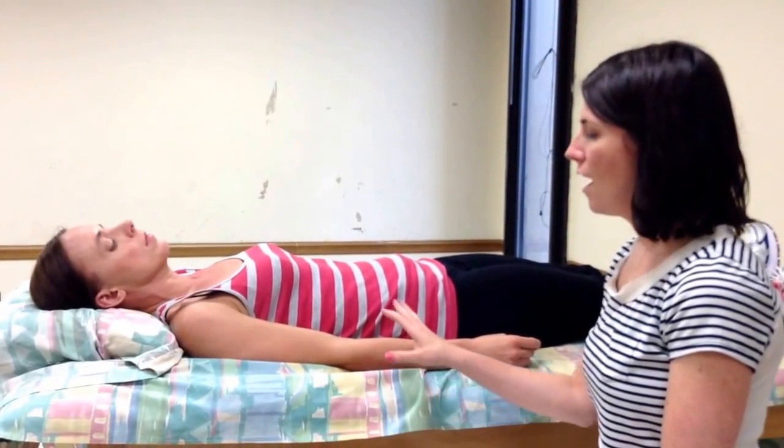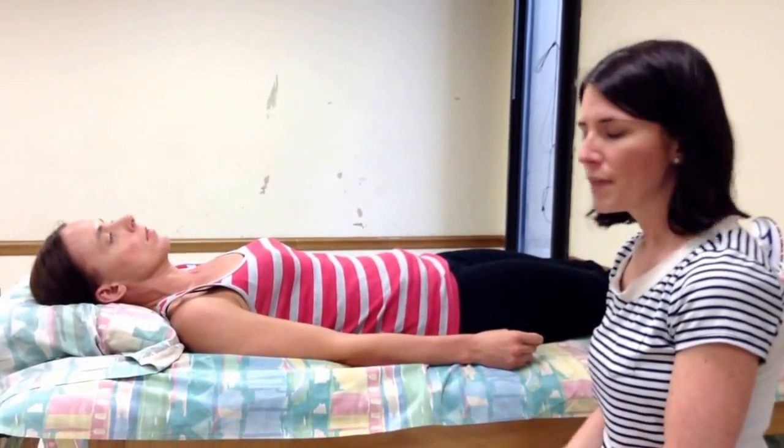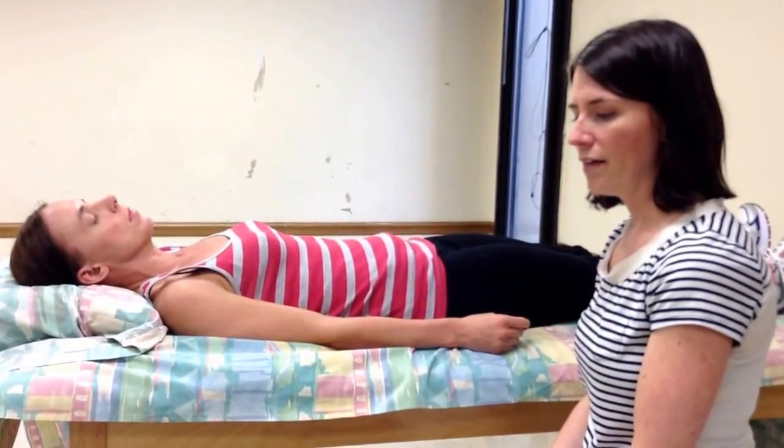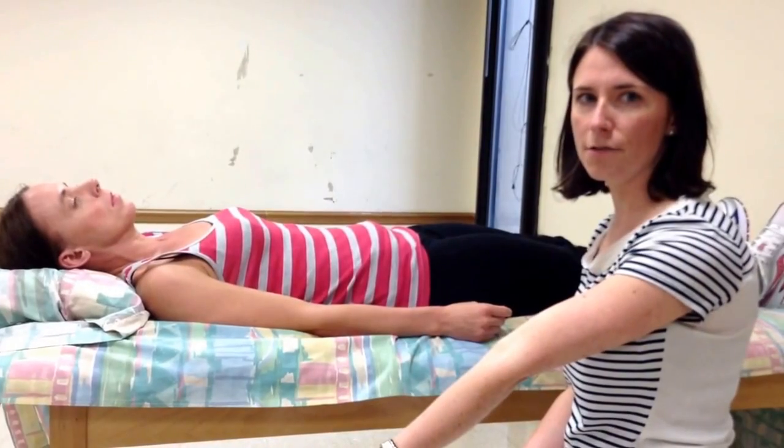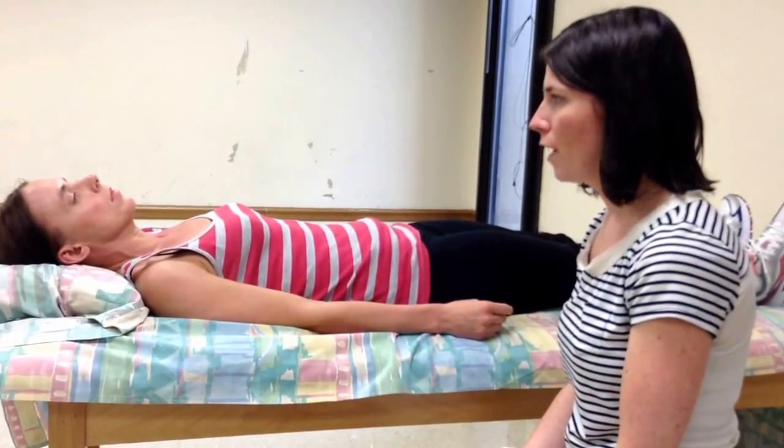In this video we're going to measure the elbow with our goniometer. Elbow flexion and extension occur in the sagittal plane. The end feel for elbow flexion is soft and for elbow extension is firm. The normal value for elbow flexion is 0 to 150 degrees.